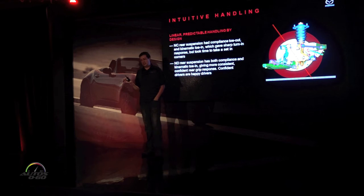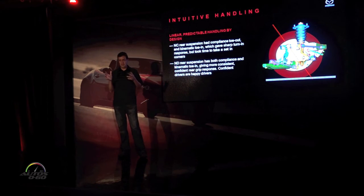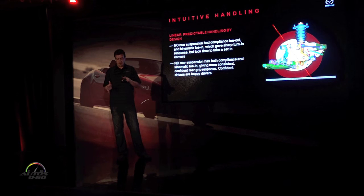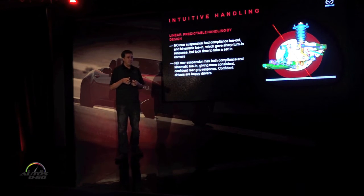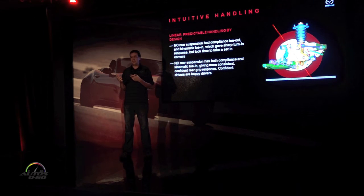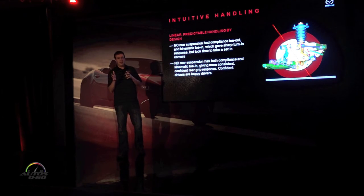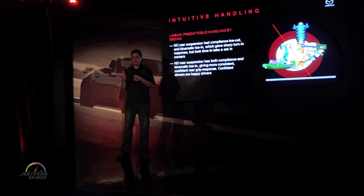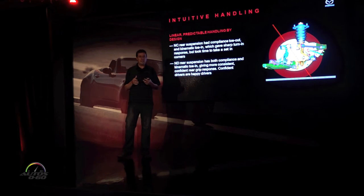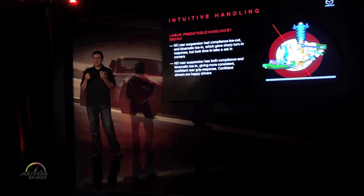There are two different kinds of passive steering going on in the rear suspension. One is compliance steer — the compliance of all the bushings: when you put a side load on the suspension, does it add up to a little toe-in or toe-out? Then there's kinematic steer — when the suspension goes through its stroke, does compressing it make it toe-in or toe-out? On the NC we had two conflicting strategies. When you first turn the wheel, the very first thing is a side load on that tire giving a little compliance steer; then the body rolls and you get kinematic steer. On the NC we had compliance toe-out — the first load toed out and threw the car into a corner — then the body would roll and it would toe back in and stabilize, which is effective for turn-in but it unsettled some people as the car took a step into the corner.